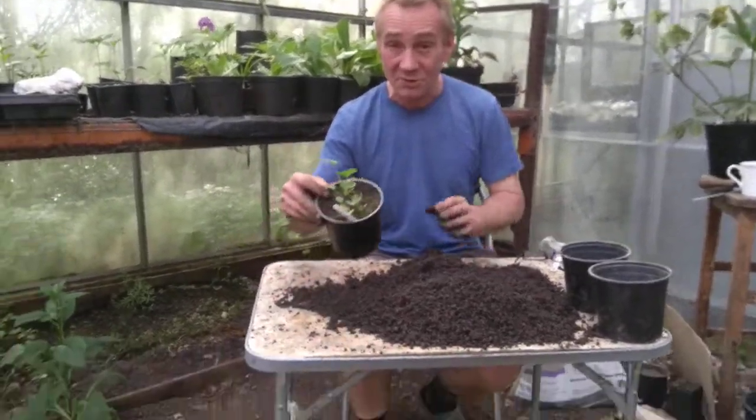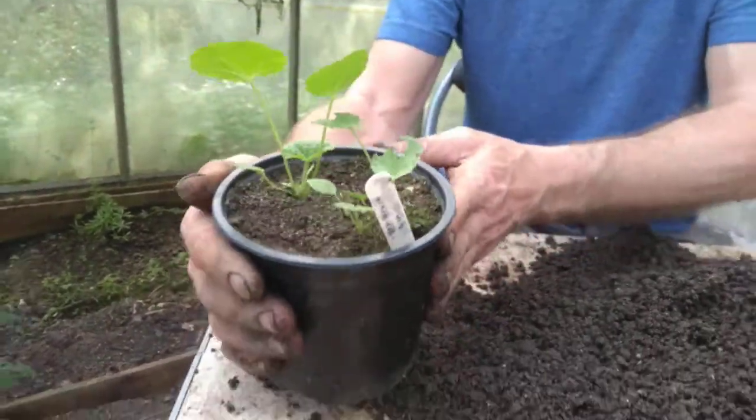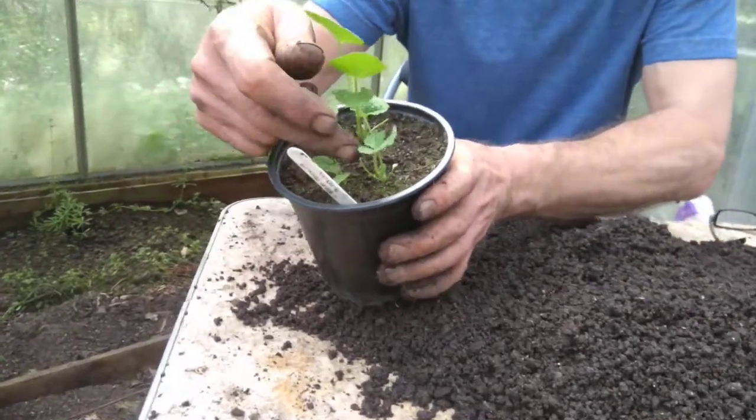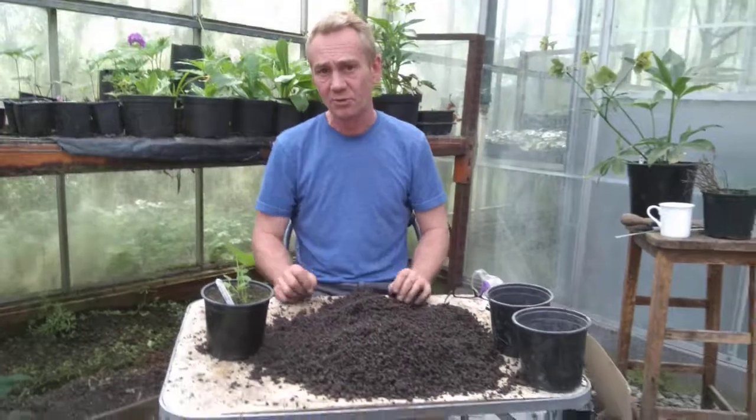I'll have some hollyhocks here if you want to spin in, Charlie. These I planted on the 21st of February and they've sprouted up. As you can see, they've started getting eaten and stuff. This is the thing with hollyhocks — they're very palatable to a lot of different things.